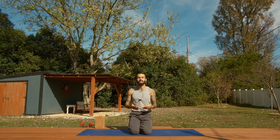Hello, peace and blessings my friends. My name is Ben. Welcome back to another class. In today's practice, I like to call this a warrior flow. We'll be doing a hatha yoga flow rooted in the foundations of the warrior two posture. So we'll start in warrior two and go from there.